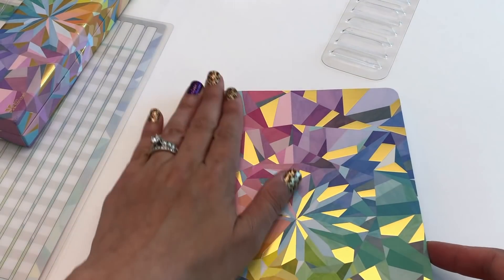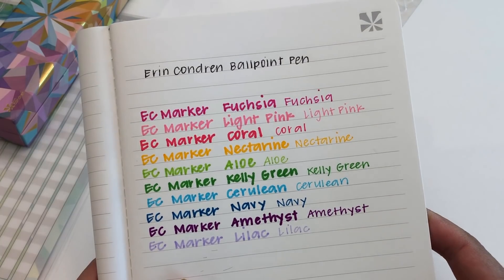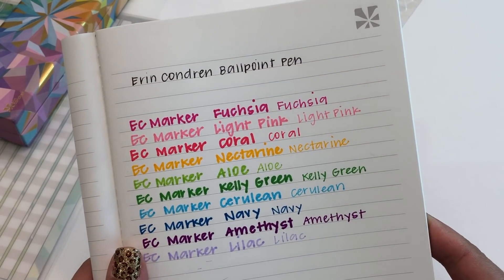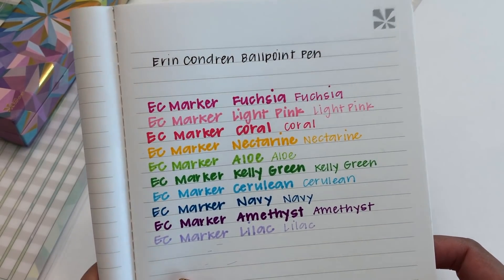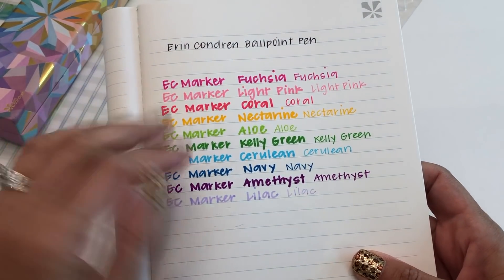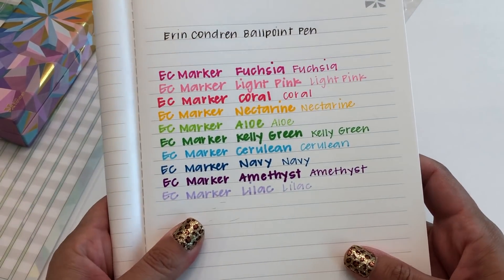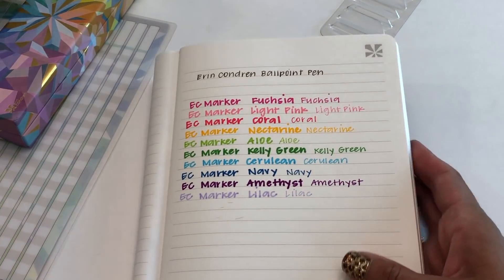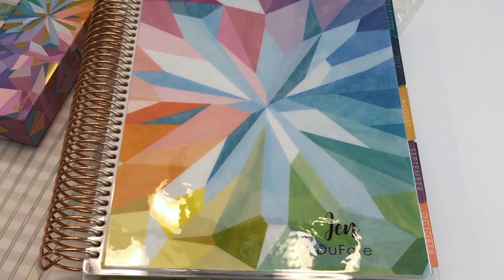I hope you guys enjoyed this review. I'm dying to know what you think, so leave your thoughts in the comments. I have a link in the description so when it's time you can go ahead and purchase — and if you're watching after launch, the link is already live. I'll list out all the different products shown here and link to the nails too since I know I'll get questions. Thank you so much for watching — I'm excited to see what planner you get!